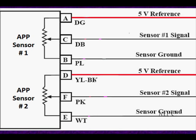Failure mode is very important in electronic throttle control. Make sure you take the time to look at all the failure modes. One of the prime things the system is looking at is information about these sensors. Look to see if the two or three sensors share ground and 5-volt reference.